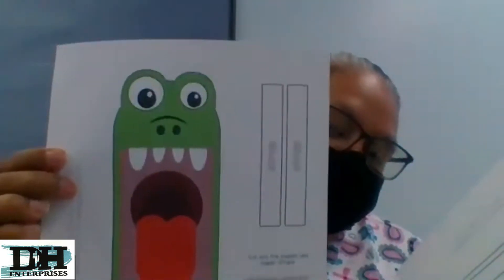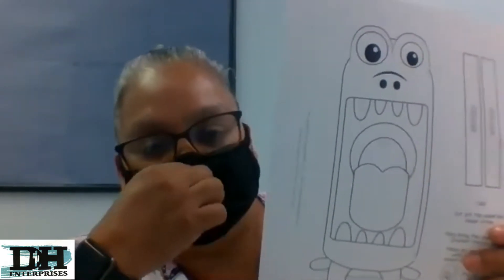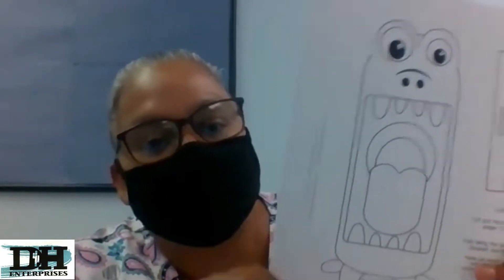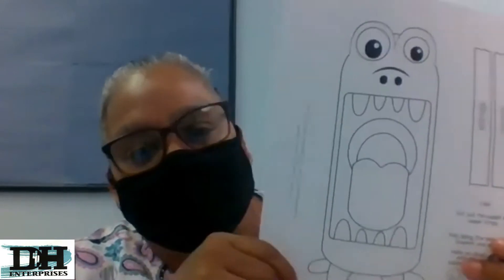You can color it whatever colors you want to use, but this is a sample of a colored one, and this is your outcome — that's what we're going to be working on today. So if you guys don't have this, you can make your own puppet. You can make a circle, put some eyes on it, a nose, maybe draw some teeth on it. Then you can fold that one. It's real easy to do. So we're going to start coloring.